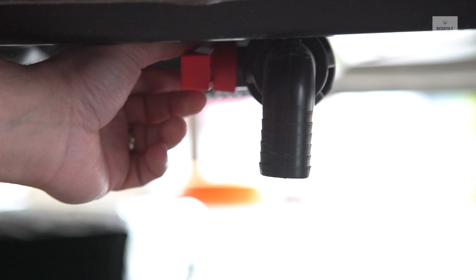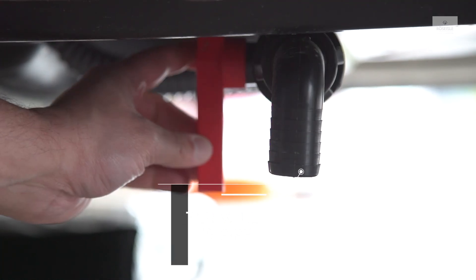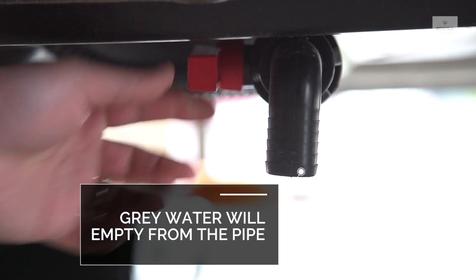To empty the grey water tank, turn the valve counter-clockwise. The water will then be released from the pipe.